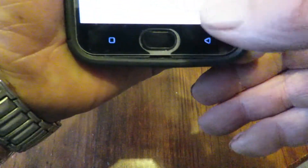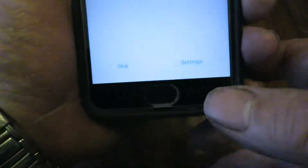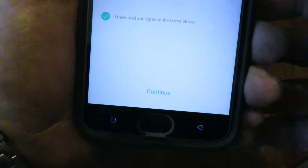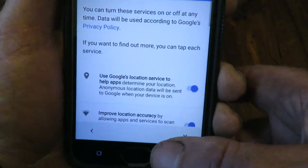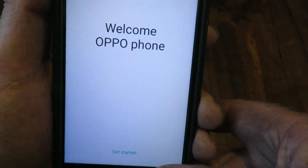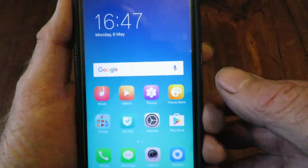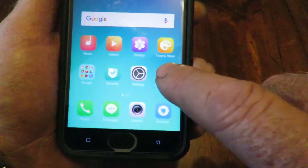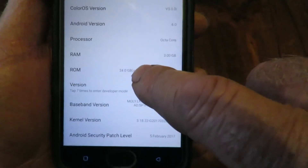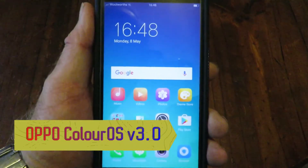Set up — no thanks, continue. Setting up the passcode and fingerprints — we'll skip that for the moment. Terms of use — no drama, continue. Google services — normal sort of things — click Next. Welcome to the Oppo phone. Let's go to the next step, and there we are. We're now hopefully on Marshmallow. Go to Settings, About the Phone — and Android version 6. Upgraded successfully!